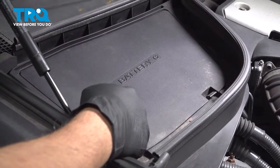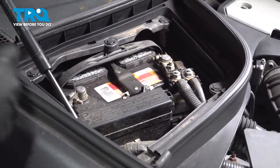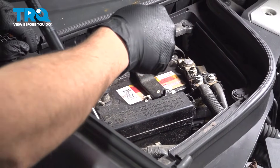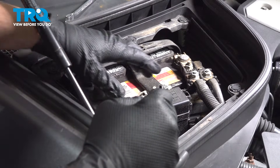Underneath the hood, locate the battery cover on the passenger side. Press up on the tab on each side and remove the cover. Using a 10 millimeter wrench, loosen the nut on the ground terminal. Spin the terminal and slide it off and set it aside.